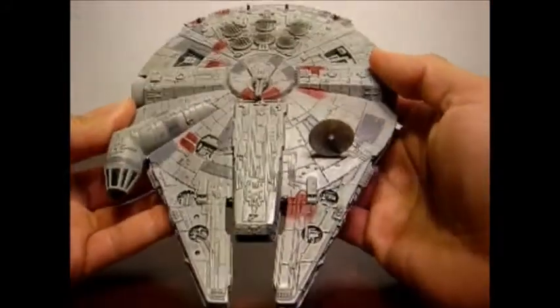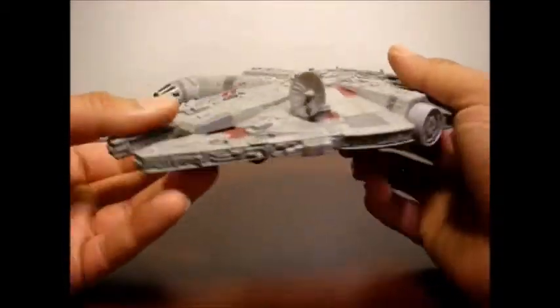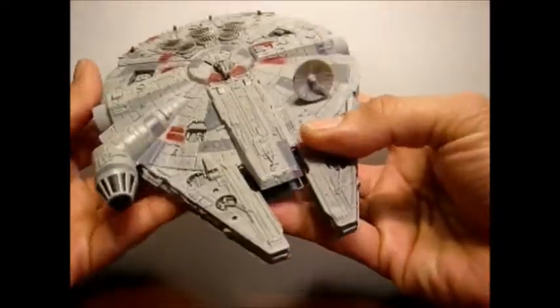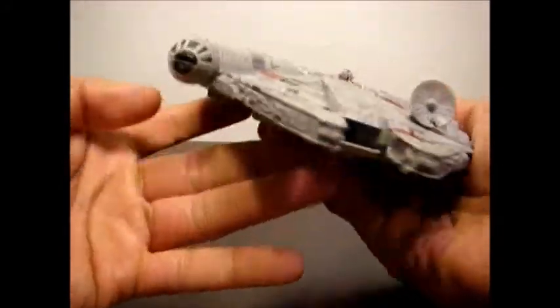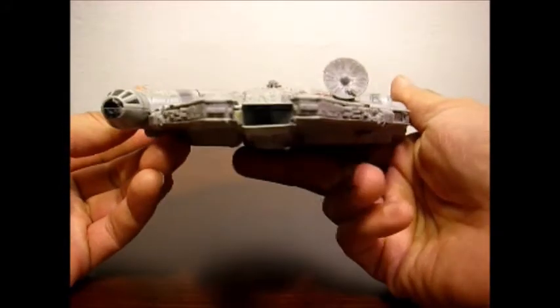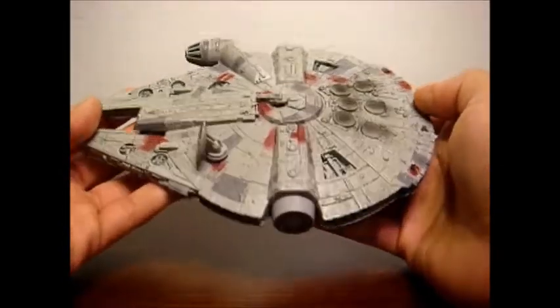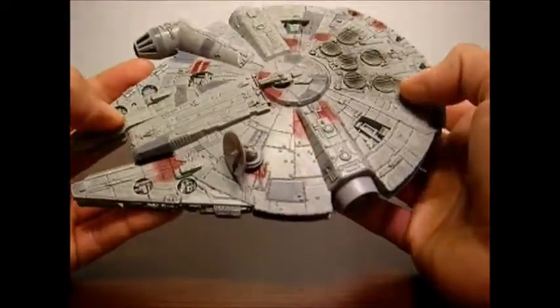This is a larger die-cast — I guess it's part of their deluxe line that includes this one, Kylo Ren's Command Shuttle, and the Star Destroyer. They are larger, so they're at a $20 price point. And for me, I think it's a good deal, because if you're looking for a nicely sized Falcon with relatively nice detail, that's not one of those really expensive plastic models you have to put together yourself, this is what you want to go with.